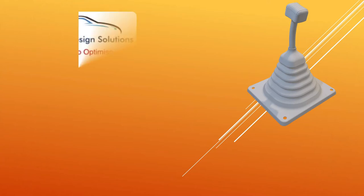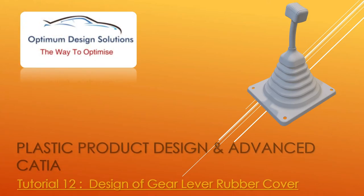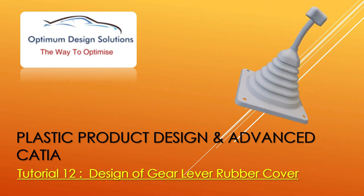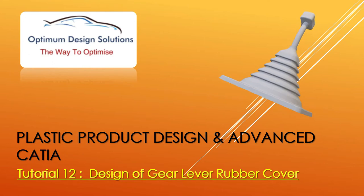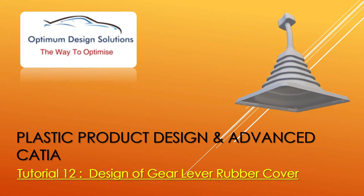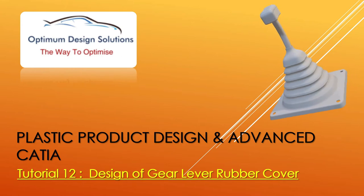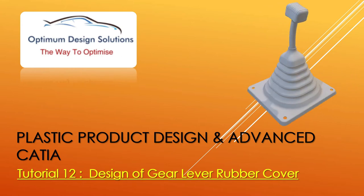Welcome to the Optimum Cat Solution. I am Pankar Yuratnapargi. Once again we will start our free online course on Plastic Product Design and Advanced CATIA. Today we are moving towards tutorial number 12, which is the design of a rubber cover for an automobile gear arm. This cover you already saw in every automobile. Let's see how to design this cover.